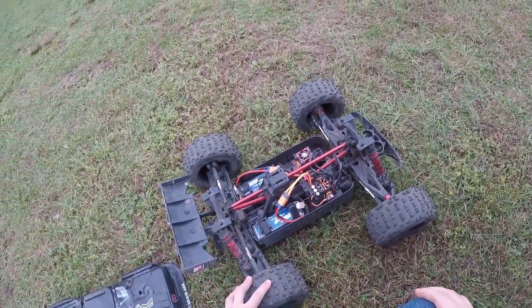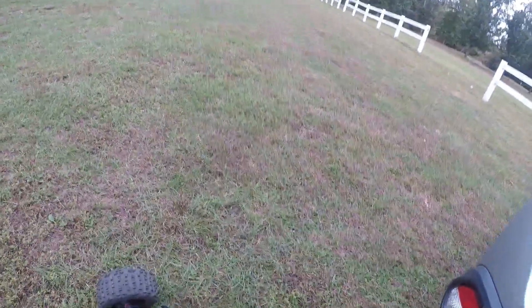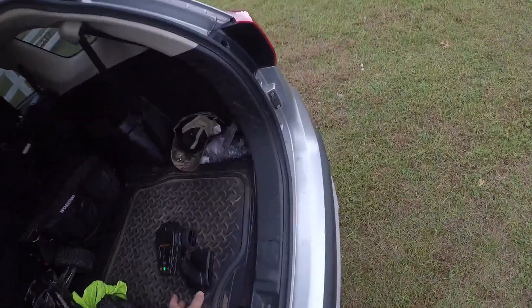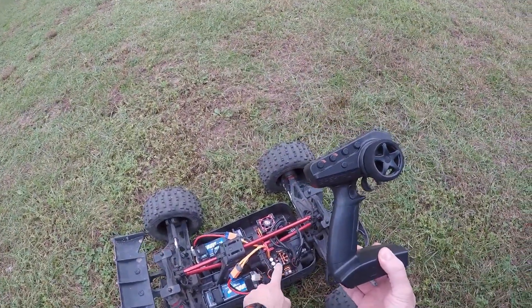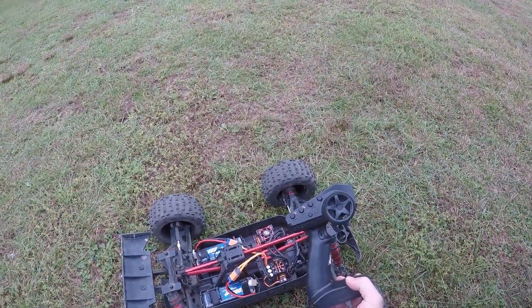Hey guys, welcome back, Force Hobbies back in the house here, just doing a little speed run test here on a field near my house in Howell, New Jersey. Hope to get a good distance with this Spektrum DX3, which I hate — well, not just the controller, it's actually the receiver. The receiver is from the Infraction and it just doesn't connect well.